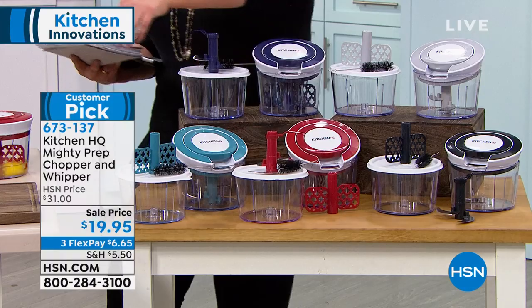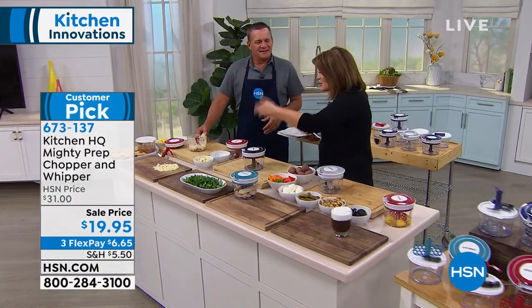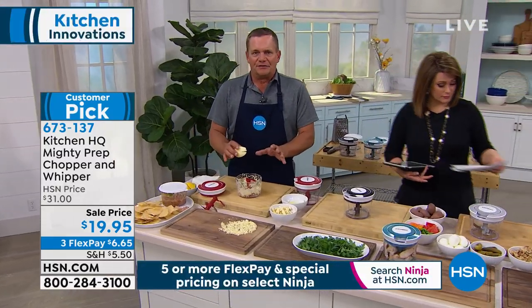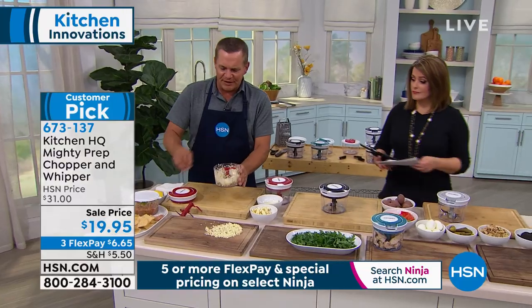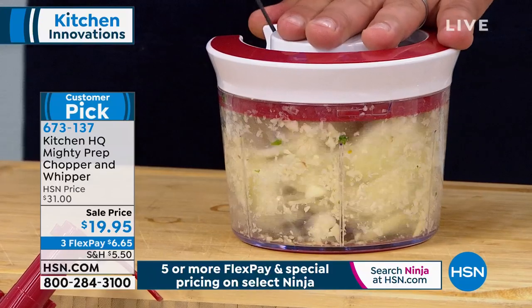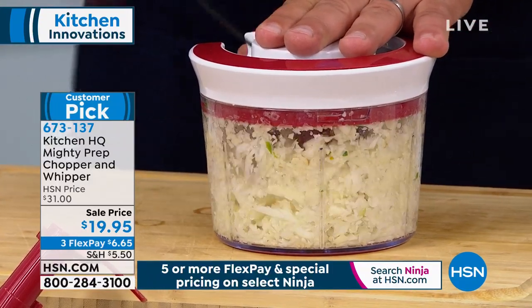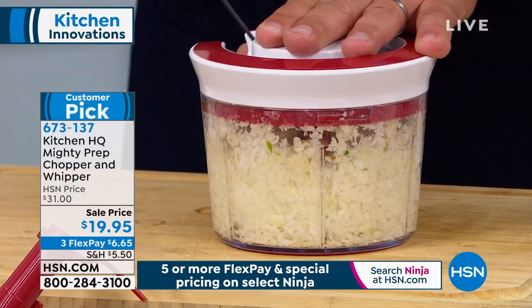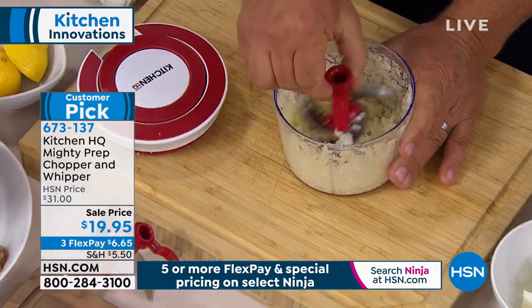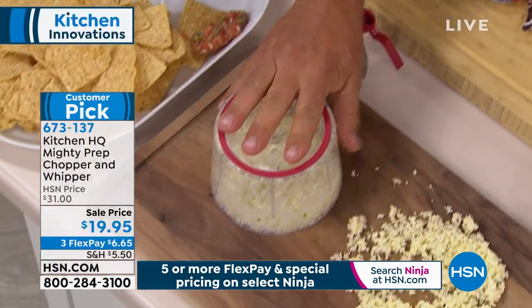It does pretty much everything a food processor does, but you can take it with you. It's portable, it's simple, no electricity required. Everybody hates chopping onions — watch this. Place your onions inside the machine, put the top on. I've got the chopping blade in there. Chopped onions for tuna fish, chicken salad, homemade meatloaf, taco night, homemade chili, soups, and stews. I just minced an onion in less than five seconds, perfectly.